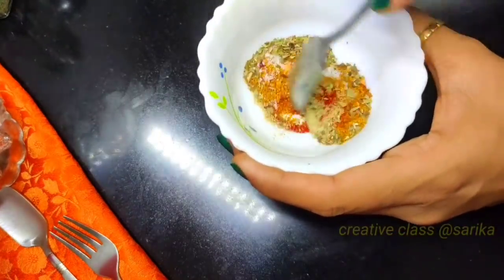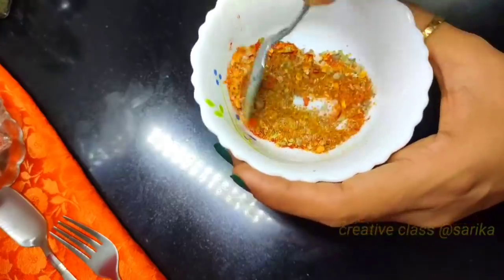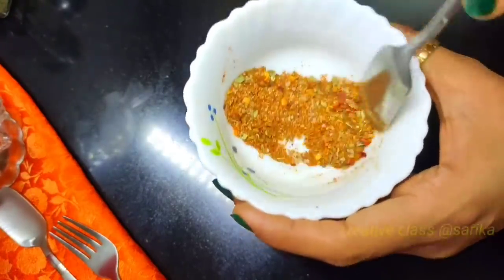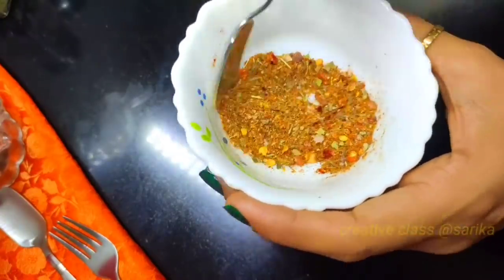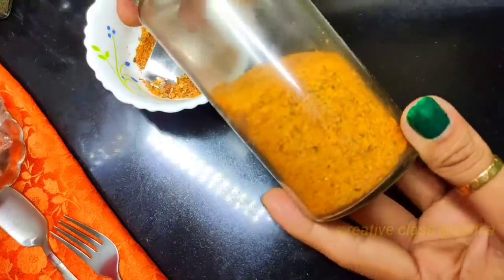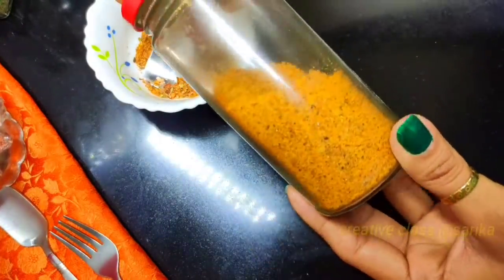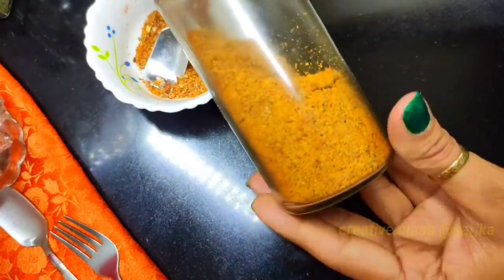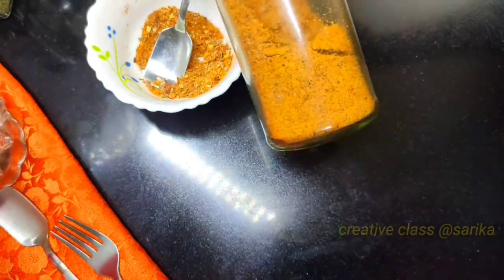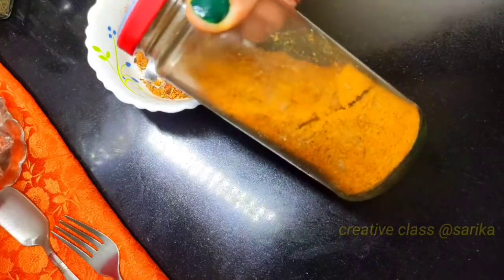You can store this masala and use it for 6-7 minutes or as long as you want. I have made this masala and it is almost finished. It is very tasty — you can use it for both purposes.